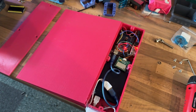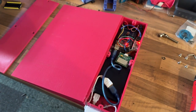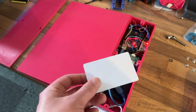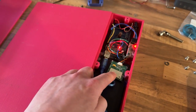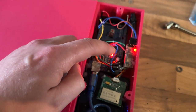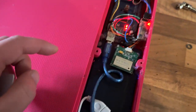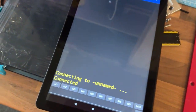Welcome to another video. This here is a RC car lap timer. It works using RFID — we have an ultra high frequency RFID card and an RFID scanner. We've also got an Arduino Mega, a Bluetooth adapter, a USB power bank, and a USB switch. It's all turned on and connected to a tablet using a Bluetooth terminal.